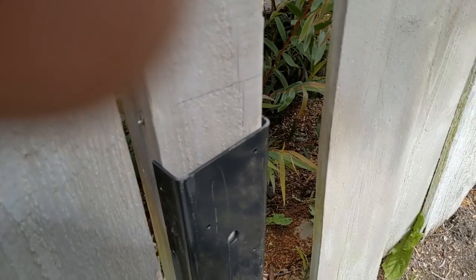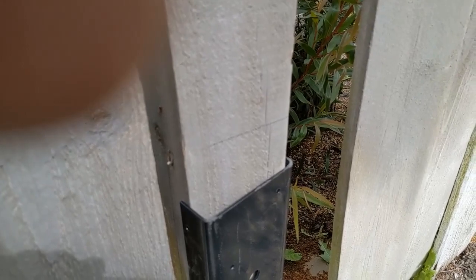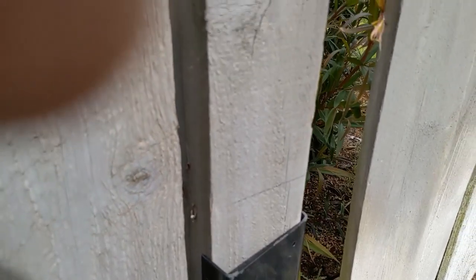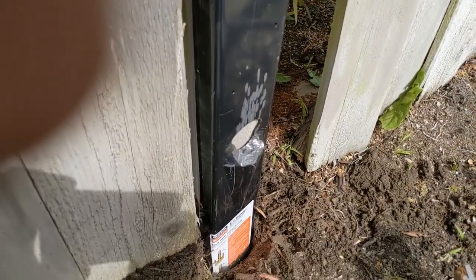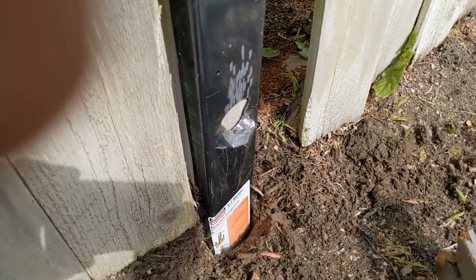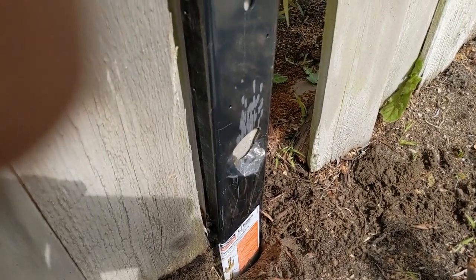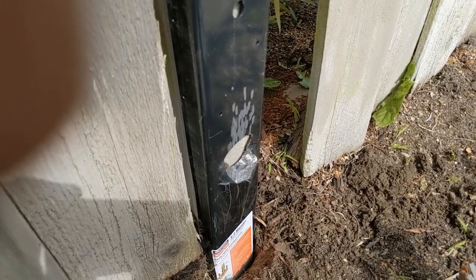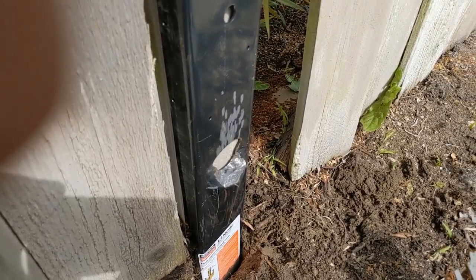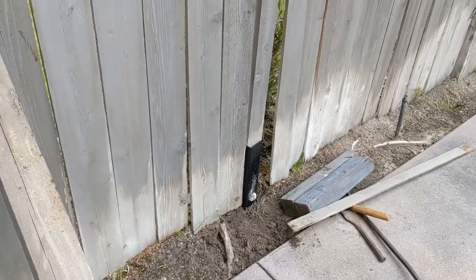I put a line on the post there to see how much I'm getting with each hammer swing, to see if it's going anywhere. That's about ten slams — maybe almost two inches, an inch and three quarters. So I think if I can get it so that the label on there is level with the dirt, I'll be good.